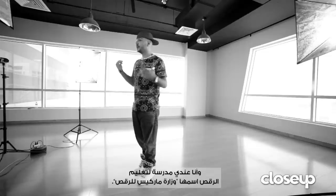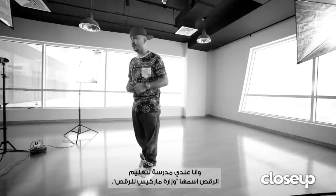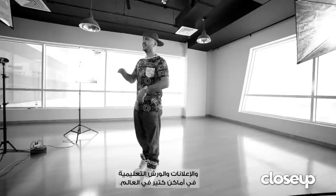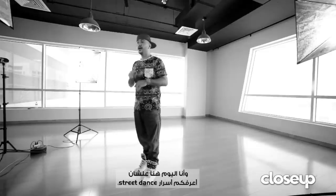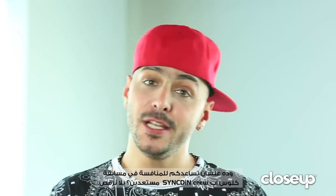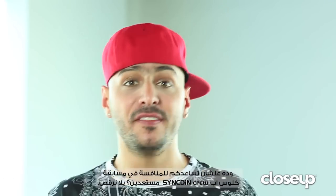I'm Charles MacRees. I'm a dancer and choreographer from Beirut, Lebanon. I have my own school — it's called MacRees Dance Ministry. I have done many music videos, TV shows, TV commercials, and teaching workshops all over the world. I'm here to teach you some street dance like funk styles, popping, locking, and hip-hop LA style, to help you step into the close-up Singed In Crew.